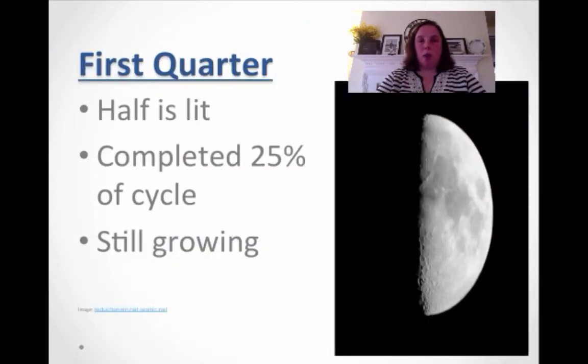The next one is first quarter. What this means is that half of it is lit. I don't know why they didn't call it half moon, but first quarter means it's half lit. What that refers to is that it's completed 25% of the cycle. It's still growing, meaning you're growing in how much you can see that is lit.